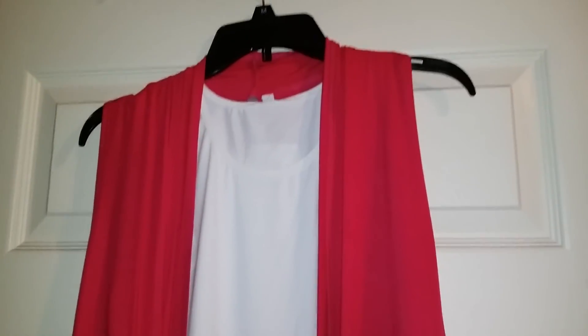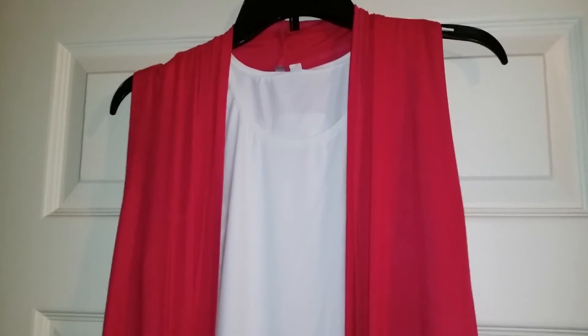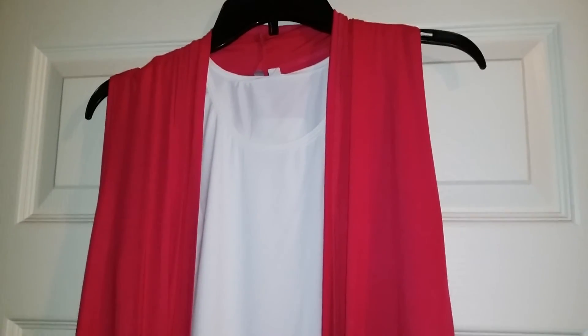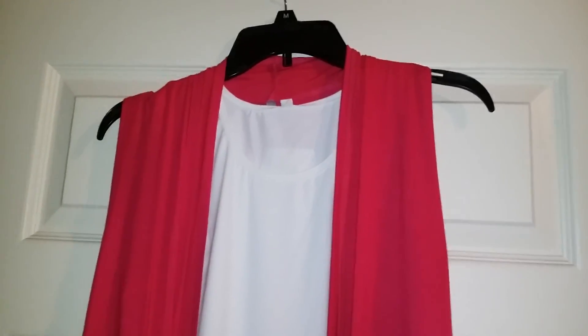If you are not a fan of the hot pink, there are other colors available. I think they have like 10 or 15 other colors — a whole bunch of different colors so you are bound to find one that you would love. I will go ahead and put the link down in the description box so you can check it out or order.